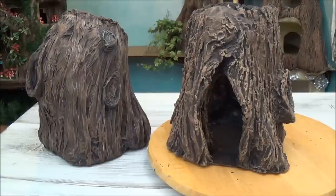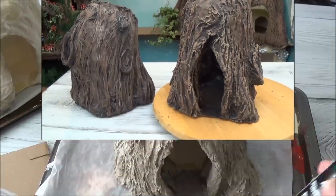Hi guys, welcome back. This is part 3 of our fake bark series. In this video we're gonna paint our trunks, and even though I only paint one on screen, they are both painted the exact same way.